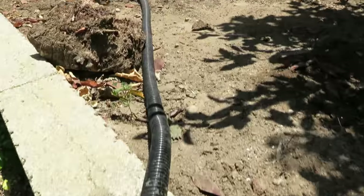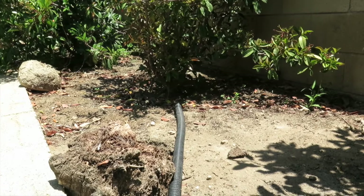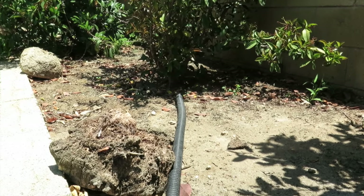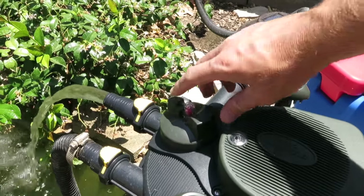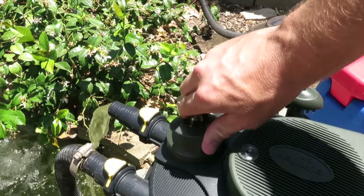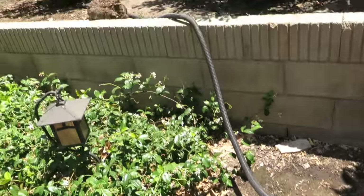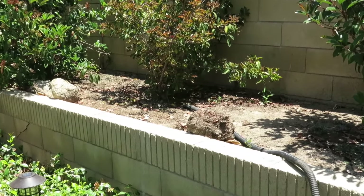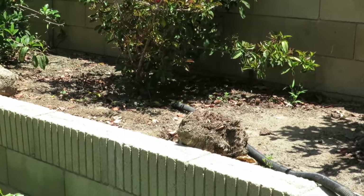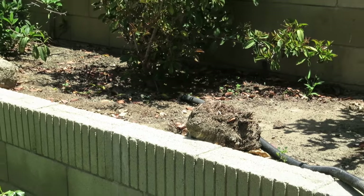With the wastewater hose attached, you can run it all the way back to a planter bed. The idea is that you can use the waste created by your pond to fertilize and water your plants. From there, all you do is rotate the dial and it channels the wastewater up into your planter bed — you can see it running out right there.